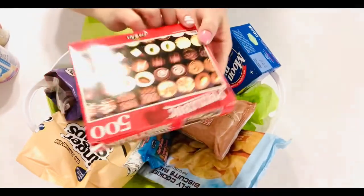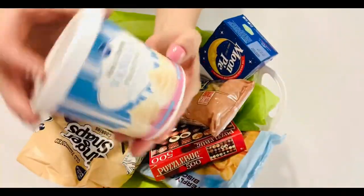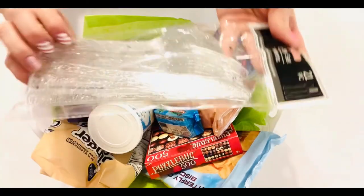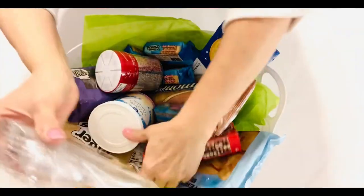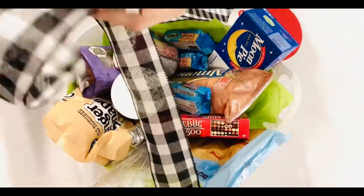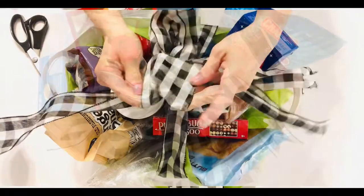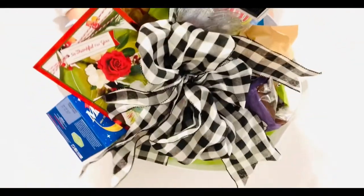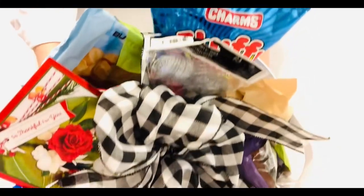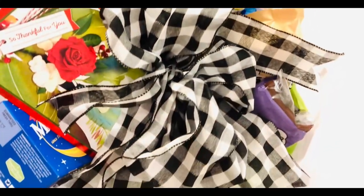The second cookie packaging idea features one of the larger baskets that Dollar Tree has been carrying lately. They're carrying them in the colors white and black, and you're simply going to stack some of those boxed cookies along with some frosting, some of those fun spoons, and maybe a cute little puzzle or card or game to just top off that little self-made cookie party.